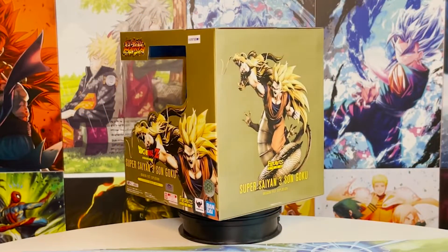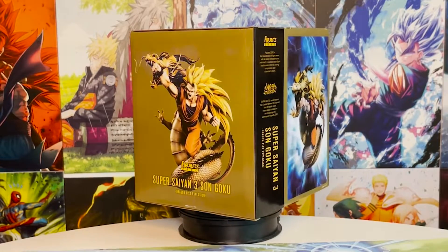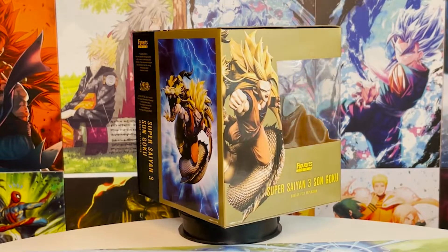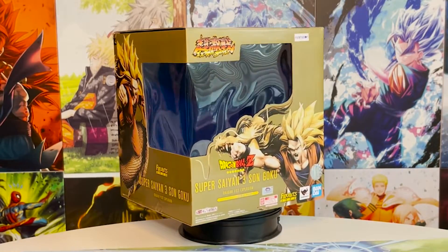It's been about a year since I've been able to review a figure of my favorite form, Super Saiyan 3. The Grandista blew me away, but I know this figure is unique in its own way. Will it be on the same level as the Grandista Super Saiyan 3? Let's find out.